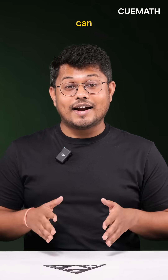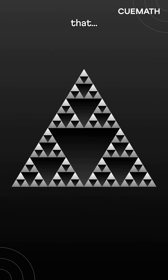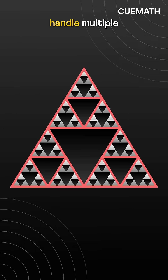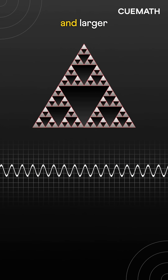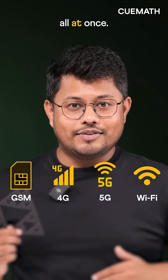In the real world, we need antennas that can handle multiple frequencies. The Sierpinski triangle offers exactly that. It works as one antenna with triangles at each level helping it handle multiple frequencies. Smaller triangles vibrate at higher frequencies and larger triangles vibrate at lower frequencies. This makes it ideal for mobile phones where antennas can handle multiple frequencies like GSM, 4G, 5G, and Wi-Fi all at once.